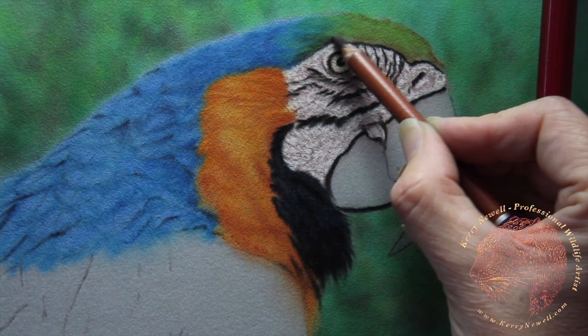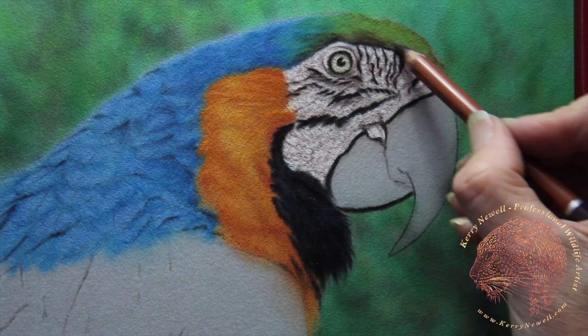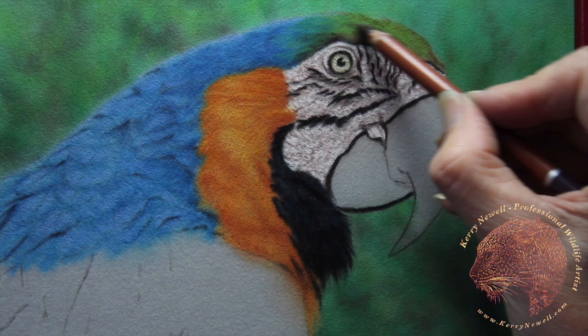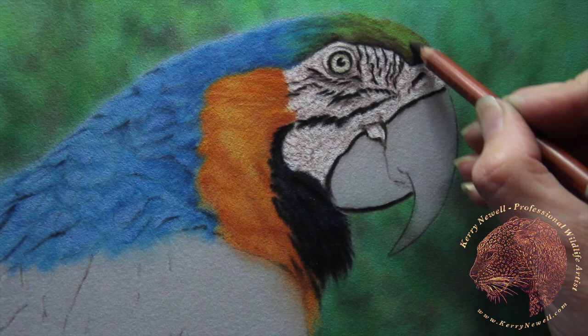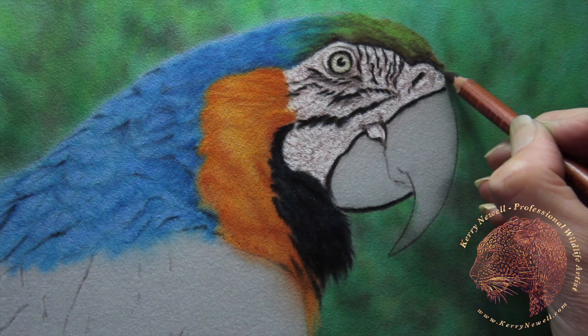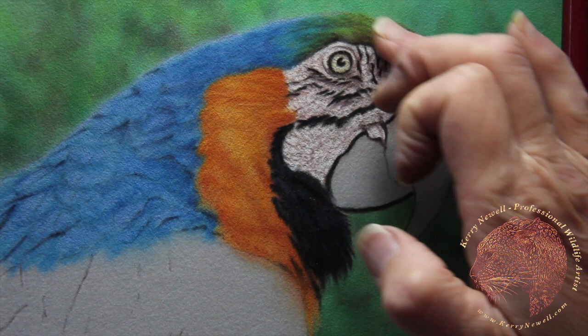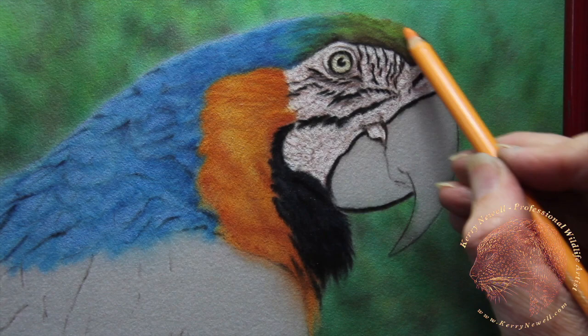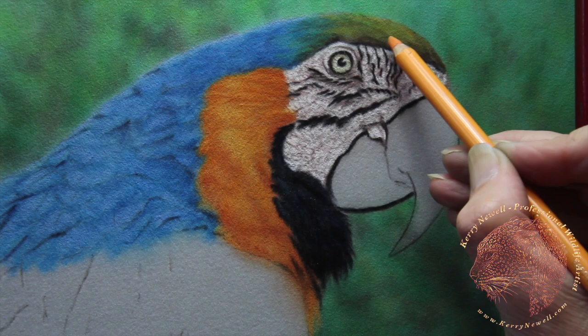Back in with the Daler Rowney sepia to do a little bit of shadowing. If you haven't got the colours I'm using, any colours will do — just create with whatever you've got. I've run workshops where some people used my supplies list and some brought their own, and the result is just the same. As long as you've got a blue, a yellow, a green — you can work with those. It's just how you use the tools, not necessarily what you've got.